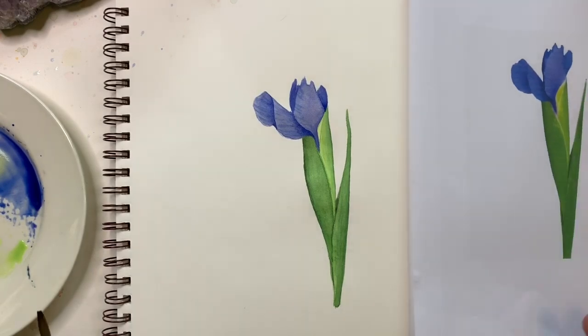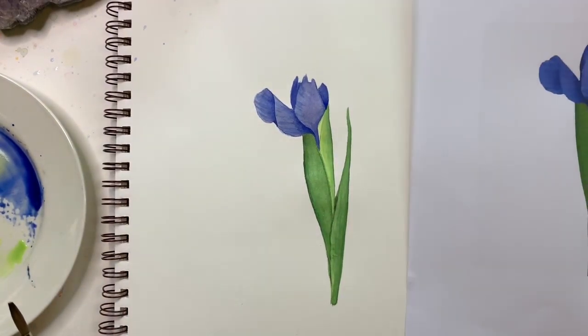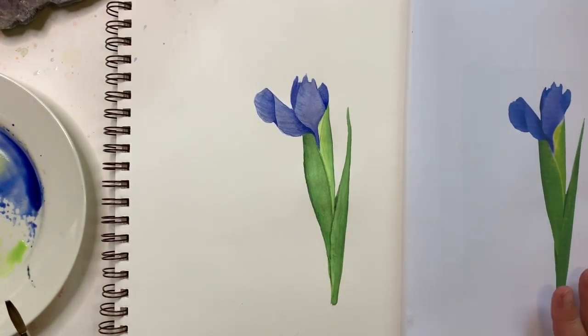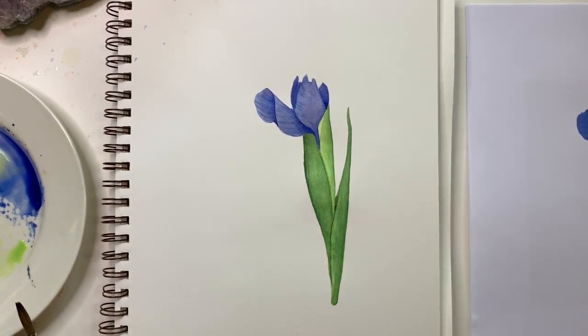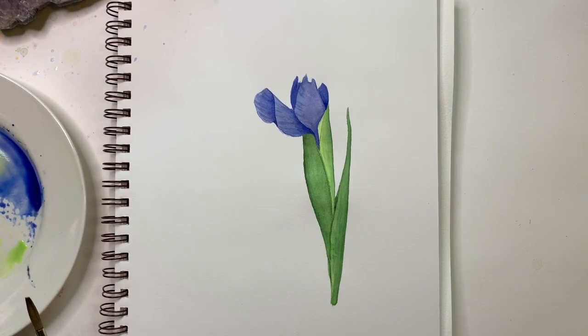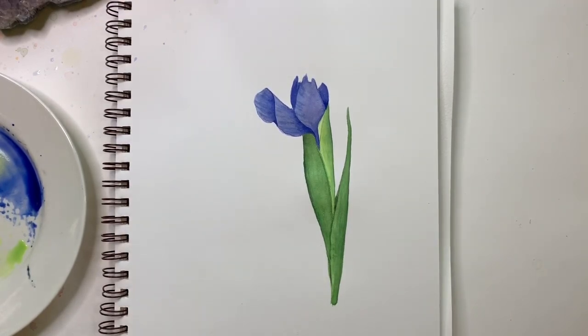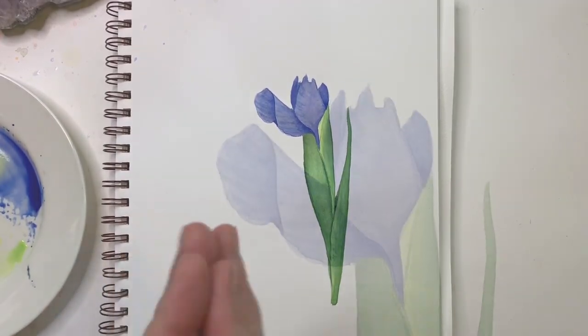So that is our violet color project — just an iris bud. Give it a try with either mixing your own violets or using tube violets, and if you want, try a full iris from life and please share — I'd love to see it. Have a great rest of your day. I'll be back in a day or two with another lesson. Our next color is blue, which is quite important — I might even break it down into two videos for cool and warm blues. Thank you so much, take care, bye!